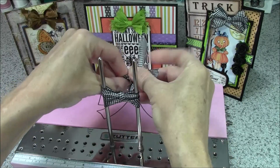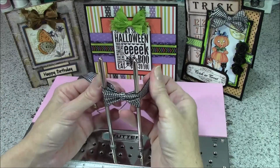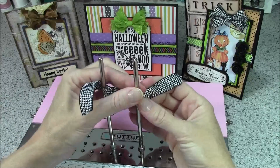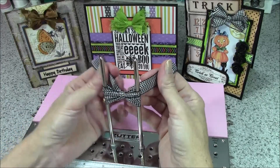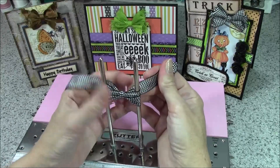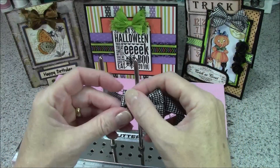Now we're going to switch hands to create the locking c-knot, making a loop with the ribbon in my left hand, and my right hand is going to go over, through the loop, and out the right side. There doesn't need to be too much adjustment with this bow because it is a shabby look — we don't have to worry about perfect loops. I want the center to be as centered as possible, so I'm going to rock it back and forth and get my knot as tight as I can.